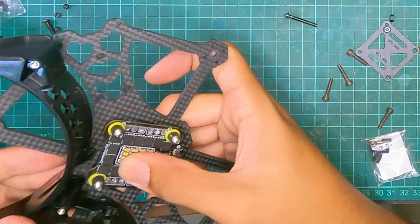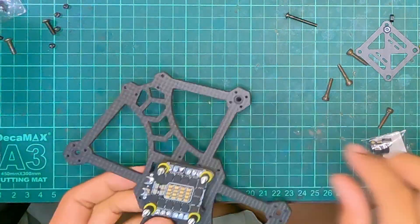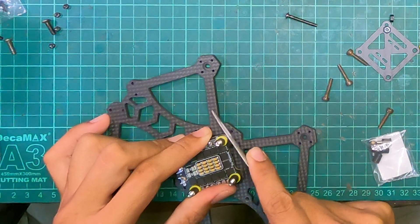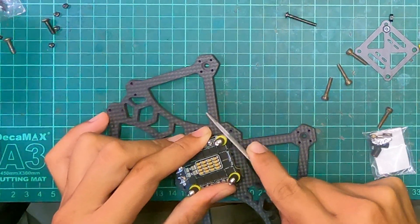For mine, the ESC was actually touching the bottom of the prop guards a little bit, so I had to file the edge of my ESC a little bit, and that was quite disheartening to do, but I had a problem, I wanted to solve it, and that was my only solution.